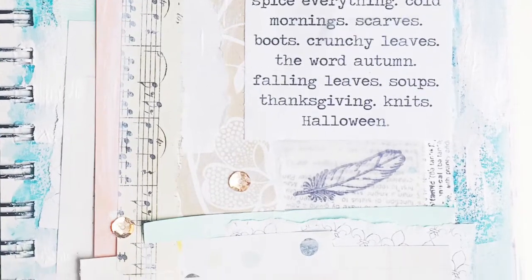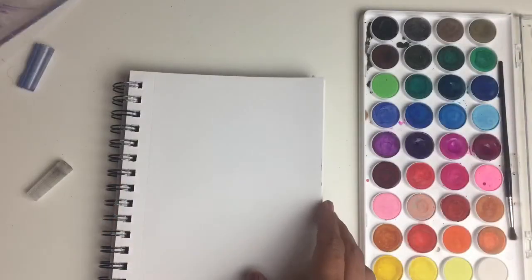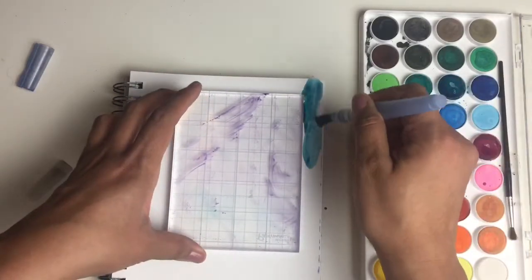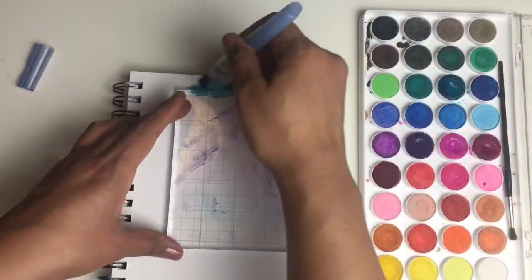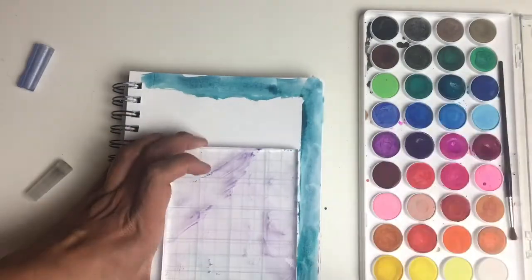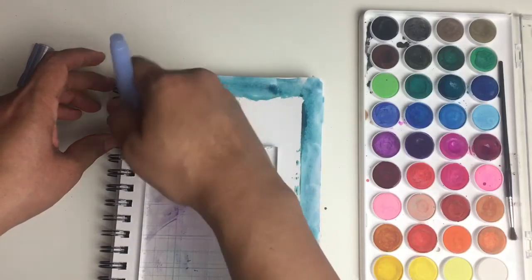In today's video, I wanted to share my first official mixed media process video. And mixed media is honestly a new territory for me. I've done layouts before where I've used watercolor and paper and did a little bit of collaging and used a white gel pen, but that was the extent of the experimenting. And if you saw my last video, which was a journal flip through, I recently got some gesso and stencils and texture paste. So I've been playing with them and getting used to them. It's been a very messy process.